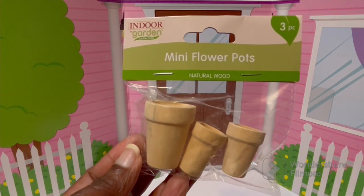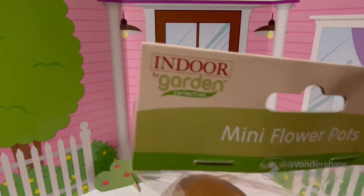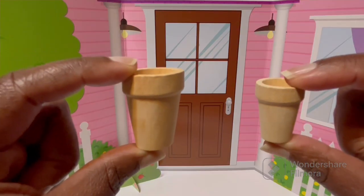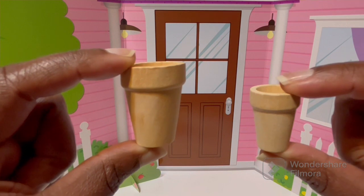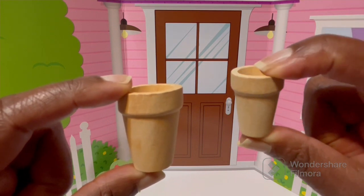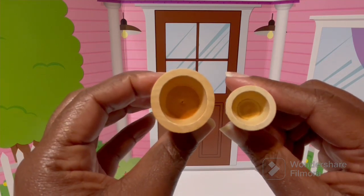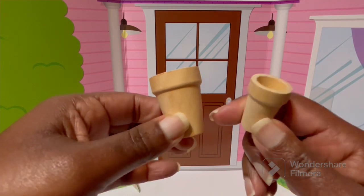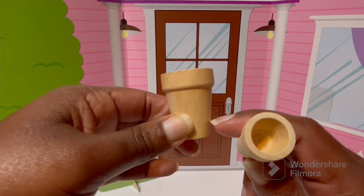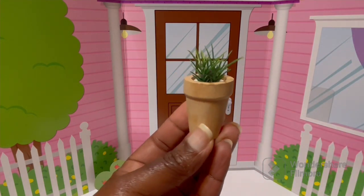Next we have this three-pack of mini flower pots — natural wood, from the Indoor by Garden Collection. I found these over with the fairy garden items. Out of the packaging you get one larger pot at one and a half inches tall and two smaller ones at one and a quarter inch tall. The bottom of each pot is fairly shallow inside. You can definitely paint these, and they look really cute with a little plant inside the larger one.